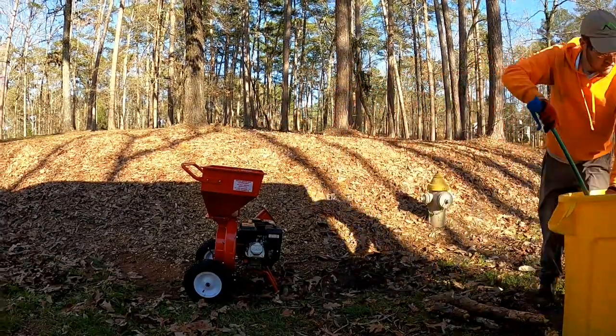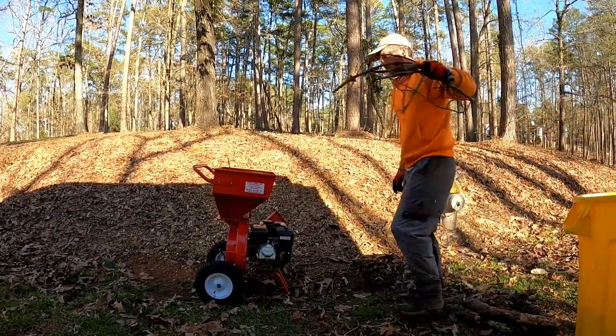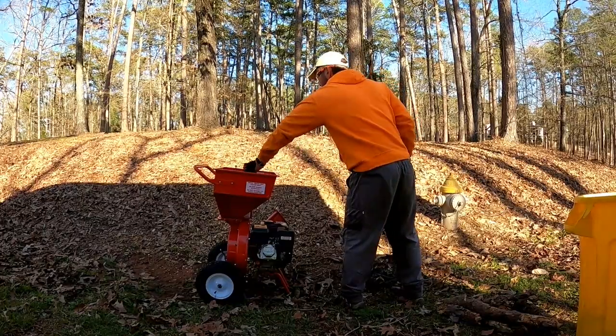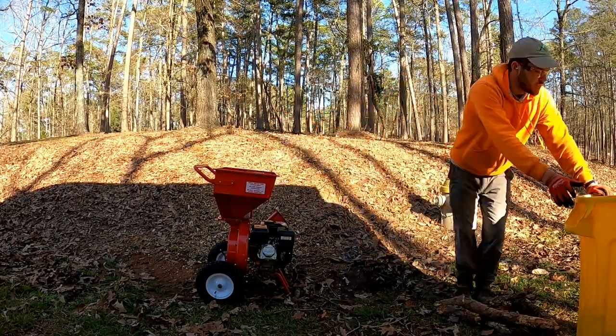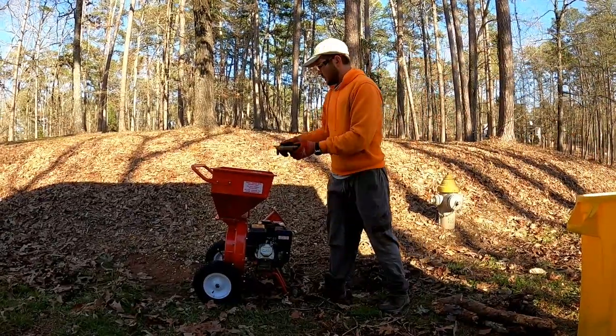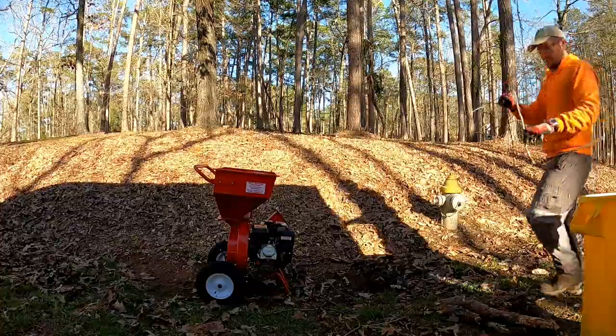I don't even have pine cones in there right now, but you'll see when I go to dump this bucket. And guys, that's what you do for safety — don't use your hands. You take a stick and you kind of help the pine cones down through there.